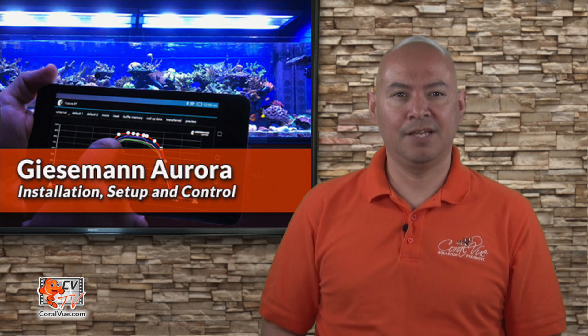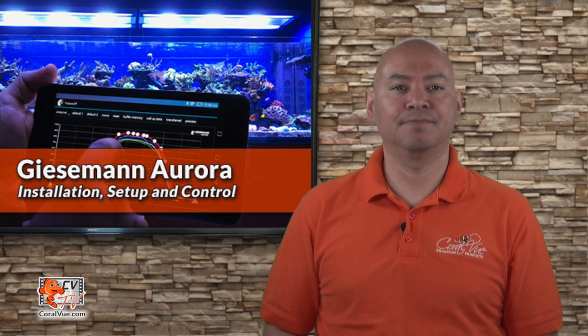Powerful LED lighting, dimmable T5s, even distribution, and a stylish and modern look. Got your attention now?